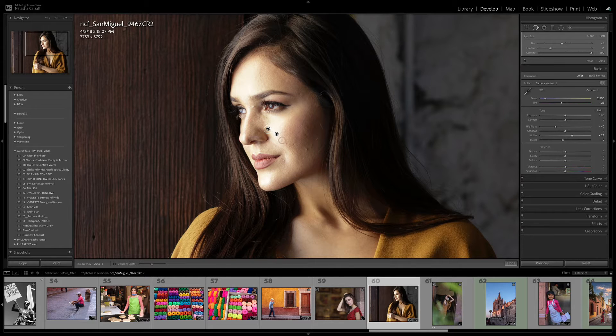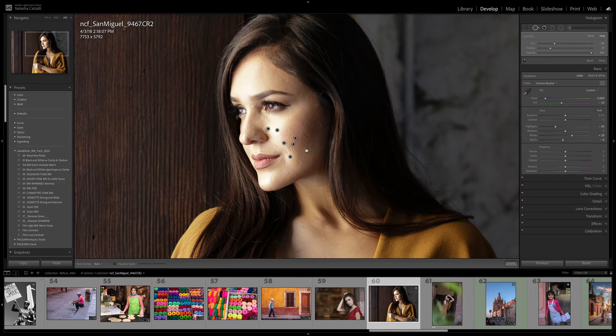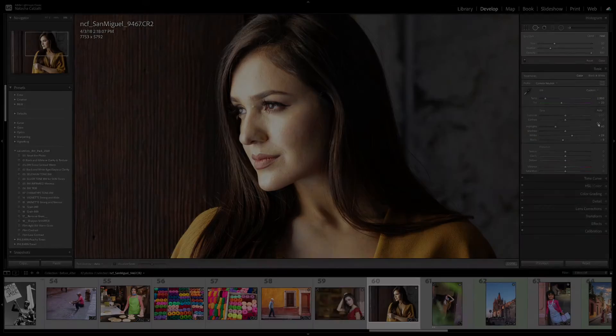I clicked on the spot and it selected her nose for whatever reason, gave her an extra nostril. So I need to move it over to her skin area right there so it matches. I'm in the heal mode. I'll take a slightly smaller brush, use my bracket keys to make the brush a little bit smaller, and just remove a couple of these little specks. That looks lovely.